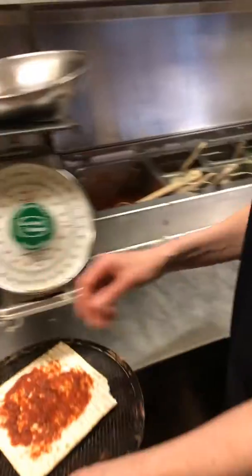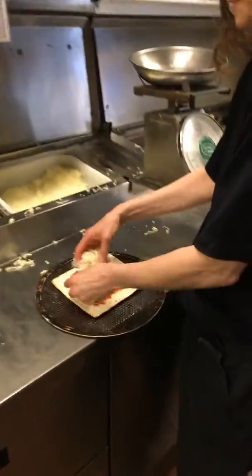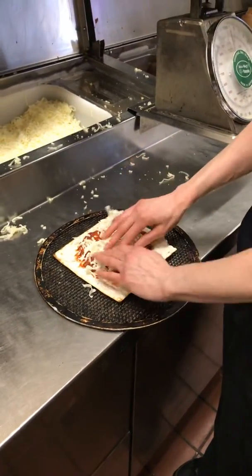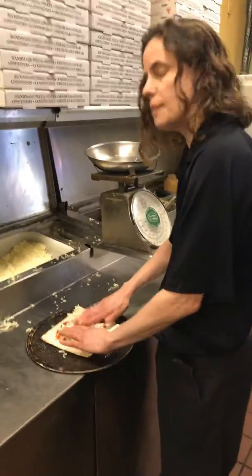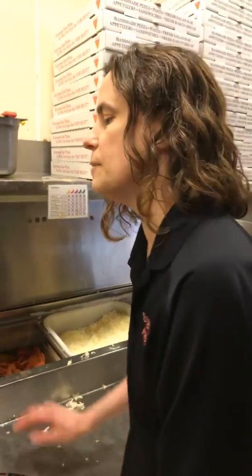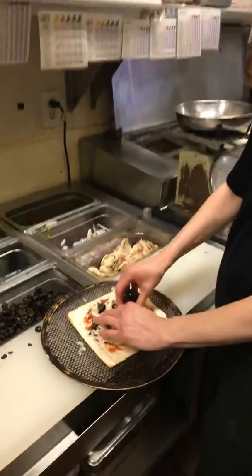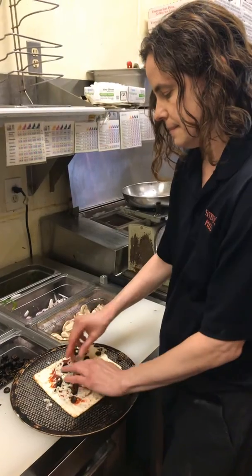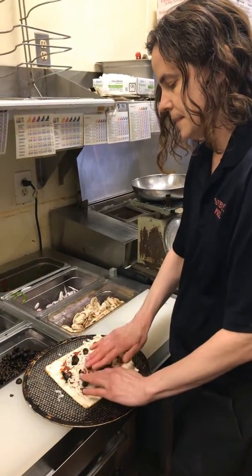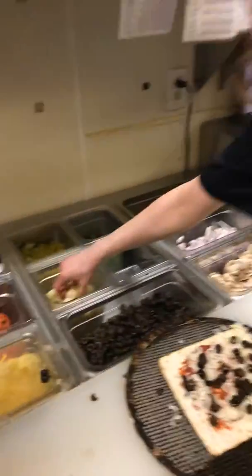Get your cheese and pile it on as much as you want — a little, a lot. You can have all your toppings ready to go. You can put pepperonis, you can put olives, you can put mushrooms. I'm going to put some olives on mine — as much or as little as you want. Maybe I'll put a little bit of artichokes too; I like artichokes.